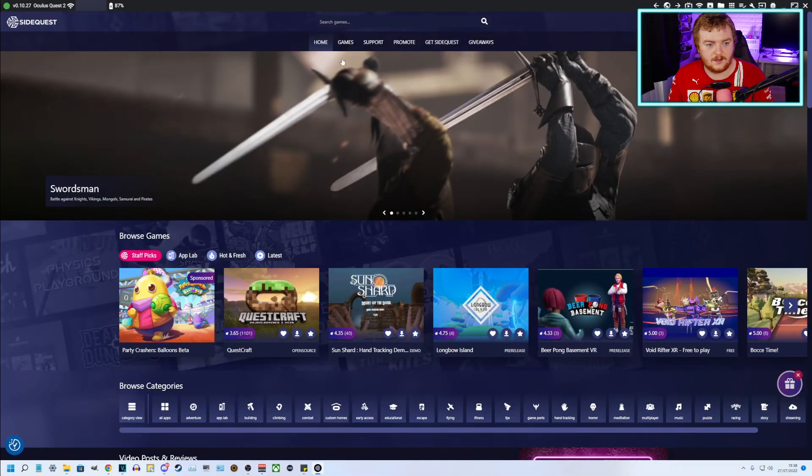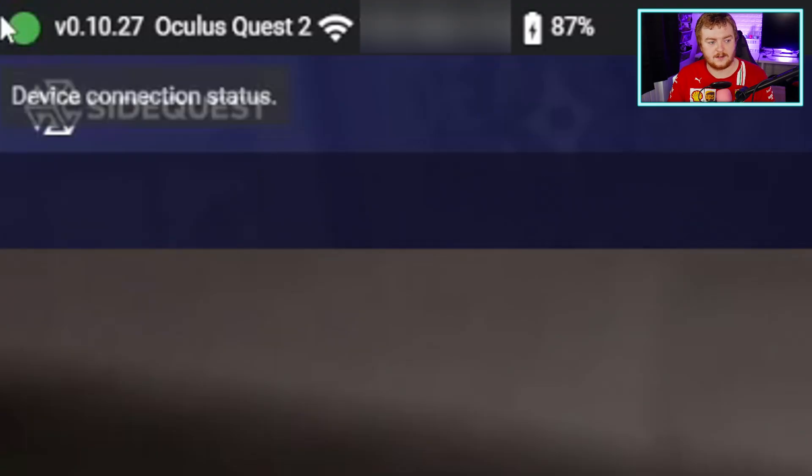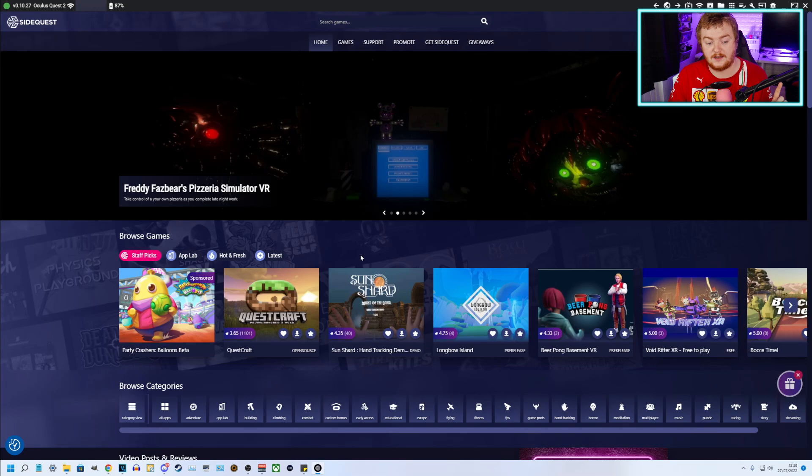Now that is the most complicated part of this — the rest is very, very simple. So we're going to go over to my SideQuest, and you can see here when your headset is connected and you've accepted the debugging stuff, you should get this at the top. It shows a little green circle to say it's connected, along with an IP address. If you haven't accepted the debugging, it will be a little orange circle and it will say you have to accept the debugging in the headset, so just make sure you do that.